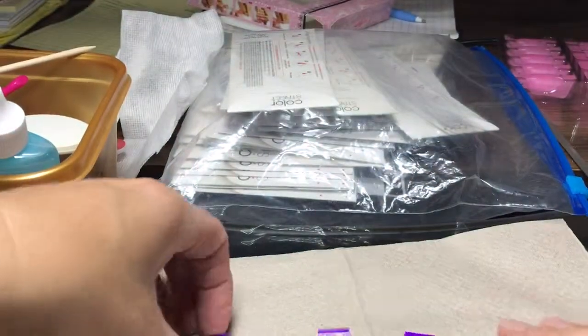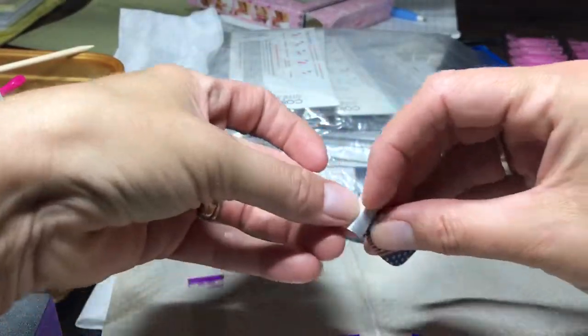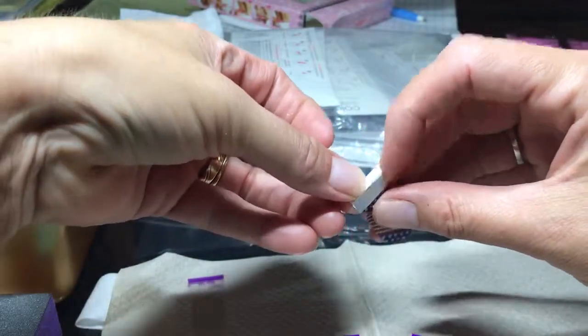If you don't like it, take it back off and you're not going to hurt anybody's feelings. So, you take off your top coat. Go ahead and pull your nail off like so.